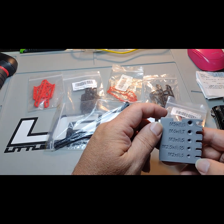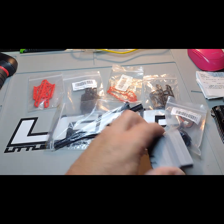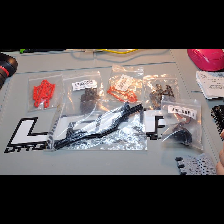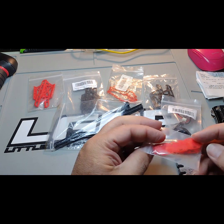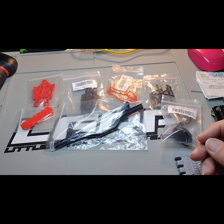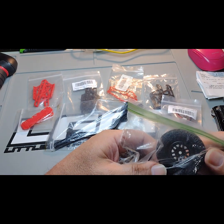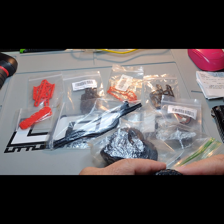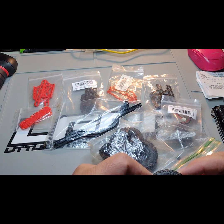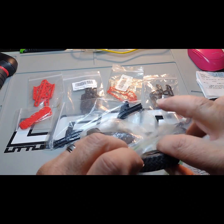Oh, for the screws — wow, awesome. What else is in here — man, I'll tell you what. We've got a set of stock tires and wheels. Let me open this up — Trail Grappler MT Nitro. All right, so we got those.